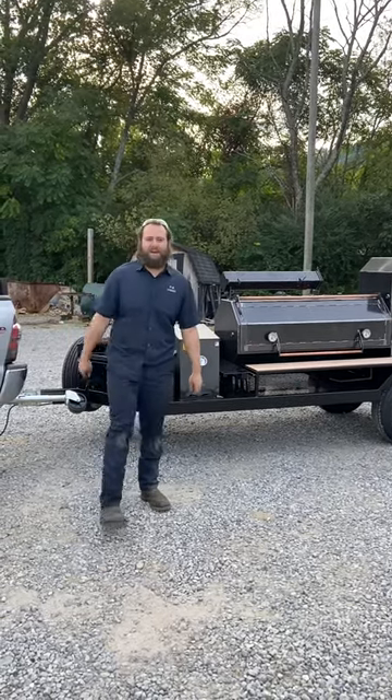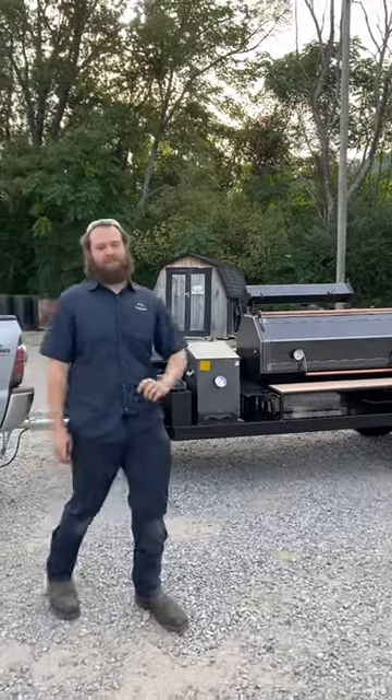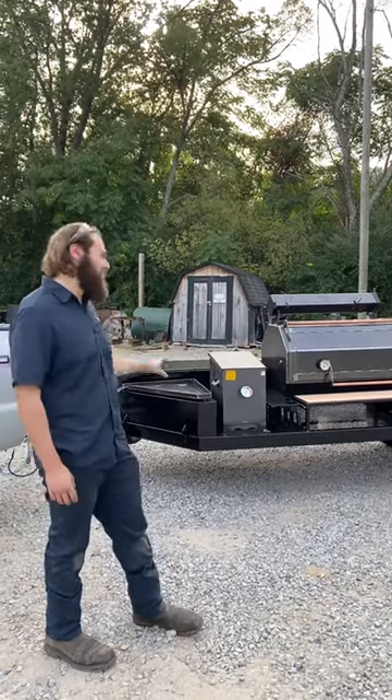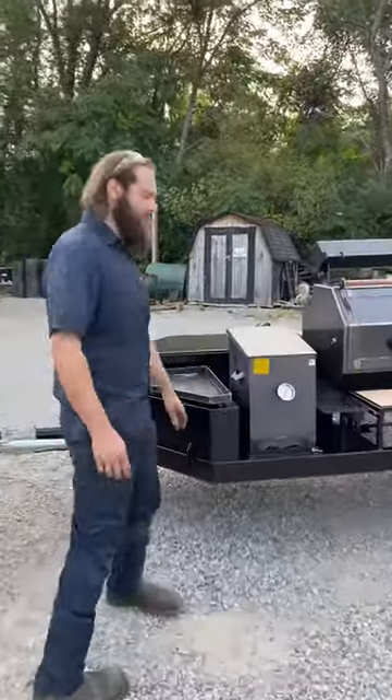What's going on guys, Ace here, TMG Pits, Knoxville, Tennessee. Got a nice smoker to finish up here today — want to shoot a video on it and show you all about it. This is the Copperhead 60 model, loaded out. We call this our trucks or special package, so come on, let's check it out.